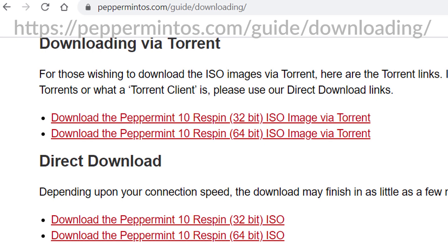Go to the following web link, which is also in the description below. You will find the download links for the 32 or 64-bit versions of Peppermint Linux. Virtually every computer sold after 2007 has a 64-bit processor, but it is better to install the 32-bit version if your computer has 2GB or less of RAM, as a 32-bit Linux install uses less RAM memory.